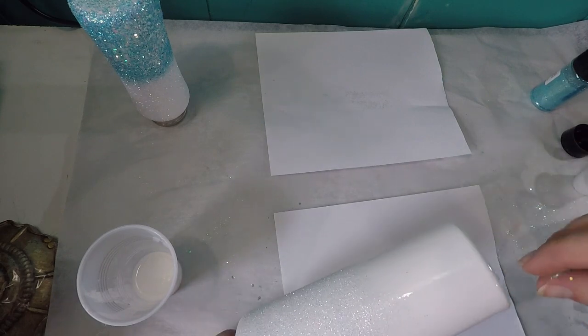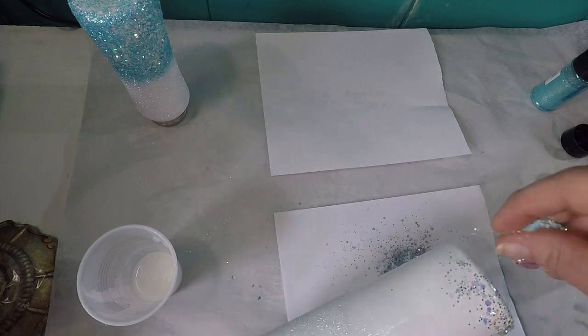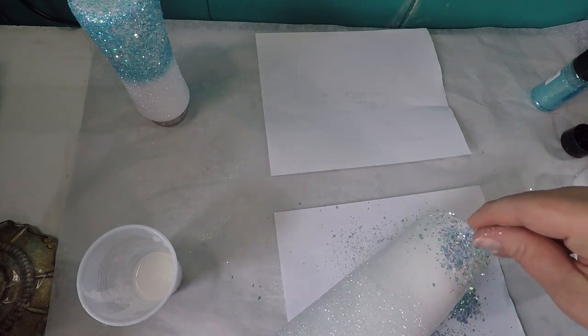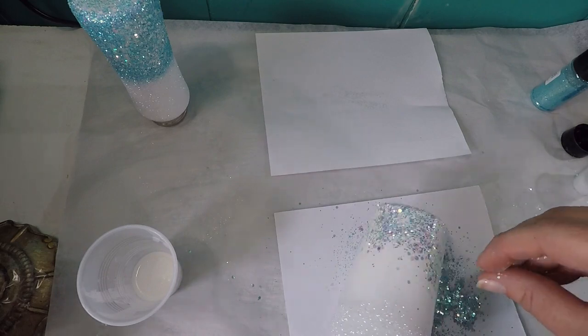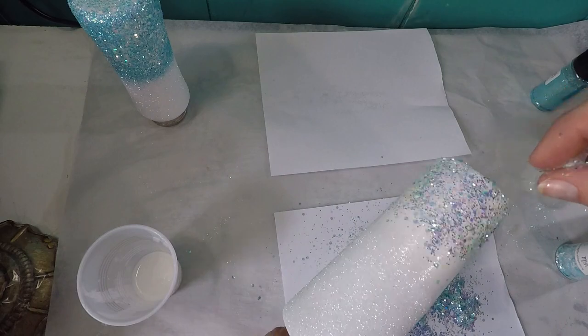Next we're going to go in with Ocean Mist from Franz Glitter and we're just going to start by sprinkling it on with our hands at the bottom of the cup, then tilt our cup and work our way toward the middle.